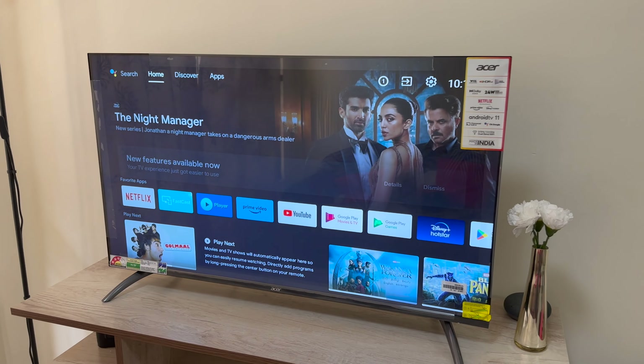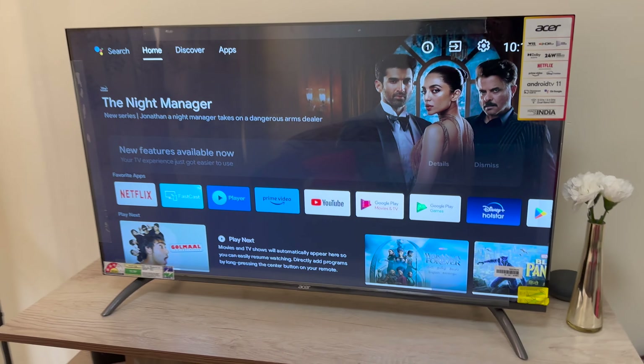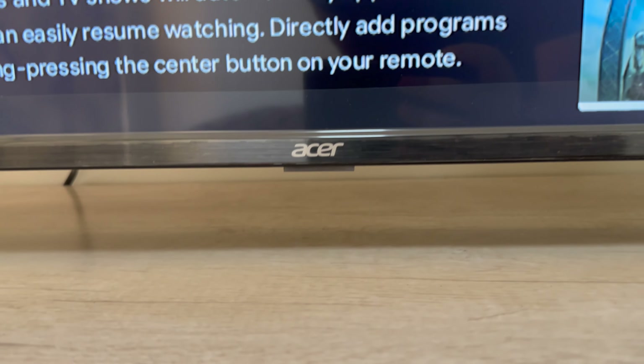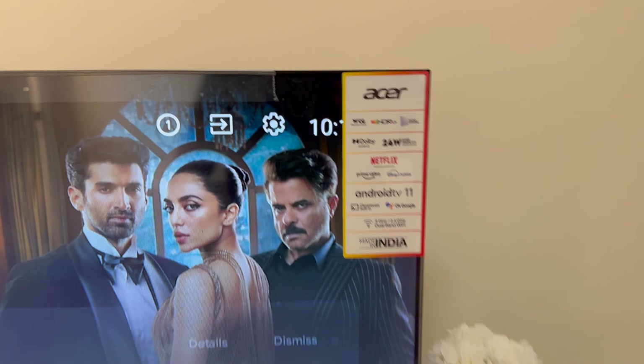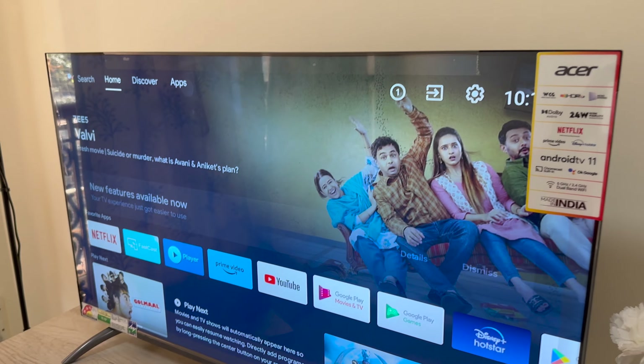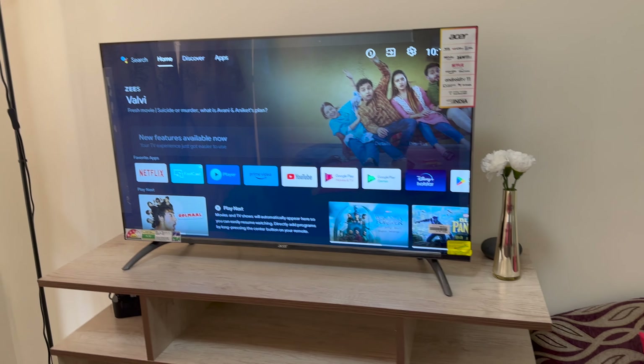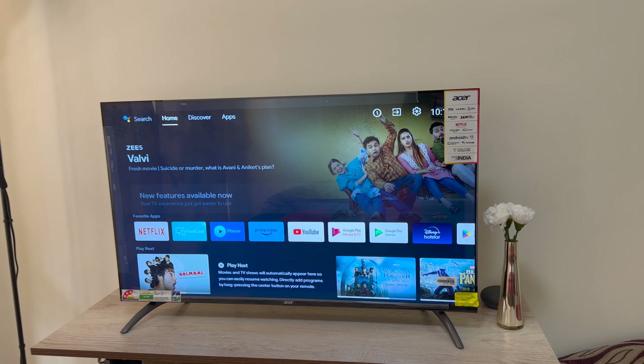So this is the TV — I have unboxed it and installed it. As you can see there is some branding over here which says Acer. To go over the specs, this is the 40 inch model, so you have a pretty good size for a living room I would say.